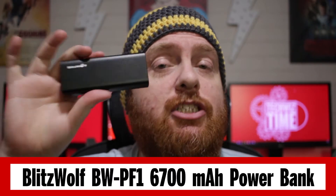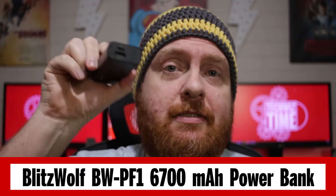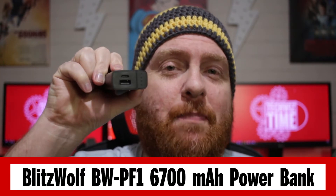First up is the power bank. This is the BW-PF1. It's a USB-C chargeable battery power bank. The USB-C port is actually both input and output — so you charge from that point as well as being able to draw power from it — and that's at 2.4A. The bottom port is USB-A, and that also supplies 2.4A as well, so really good overall.